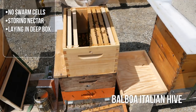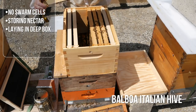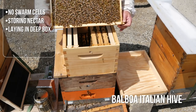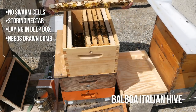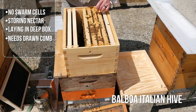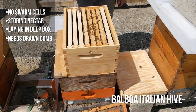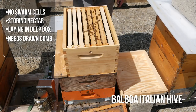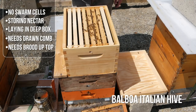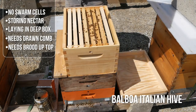Eggs all over this frame — just a pattern of eggs, nectar, larva all over. This right here is a frame I would put into a nuke. Still not really building out the comb though. All right bees, you need to start drawing out some comb. I'd really like to see them with a few more frames of brood here before I start splitting.